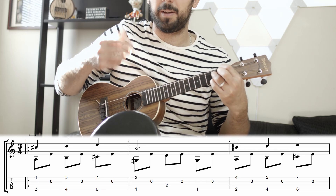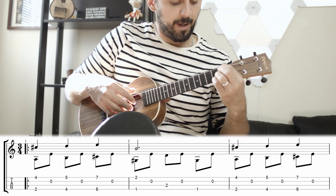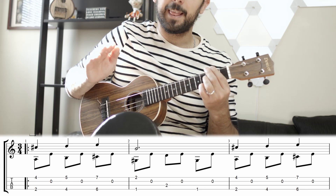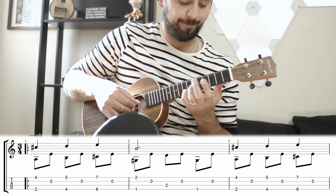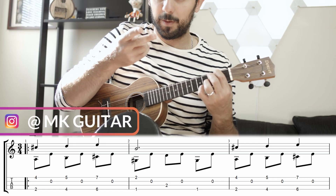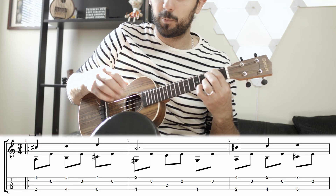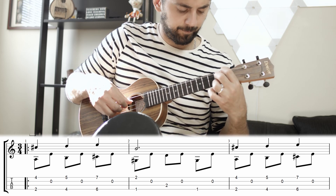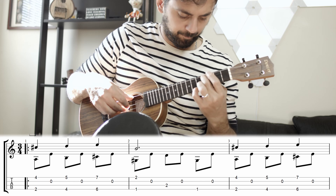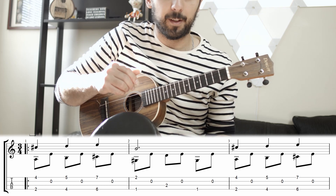I notice I'm playing it with my pinky, so it might be better to use your pinky instead of your 3rd finger. Notice how when I land on the notes, I give it a slight vibrato — make each one of them different. In the recording, the first time was louder and the second time was quieter, just to make it interesting.